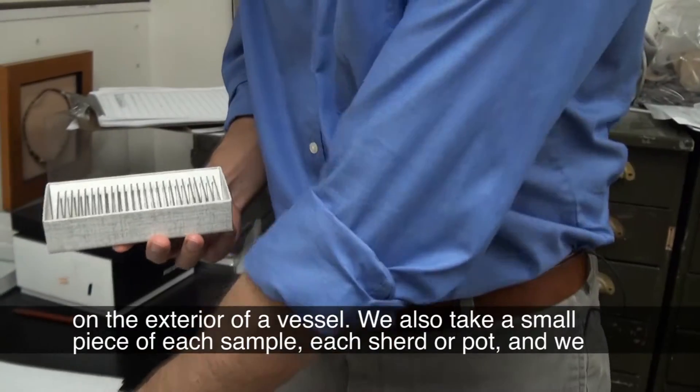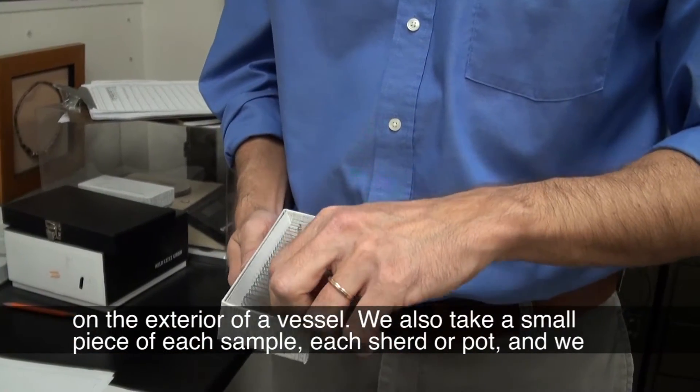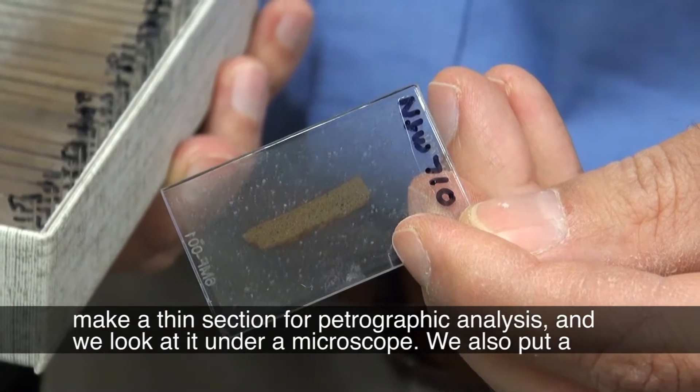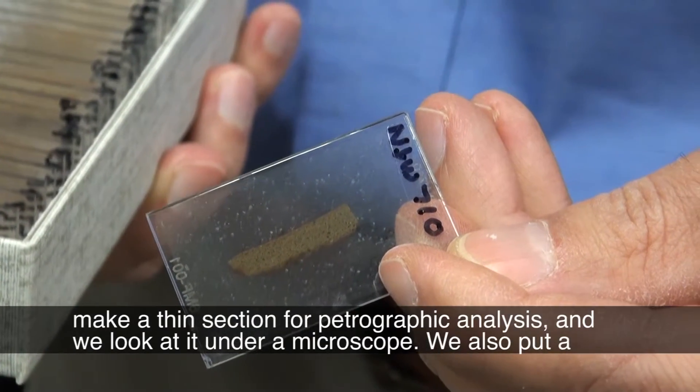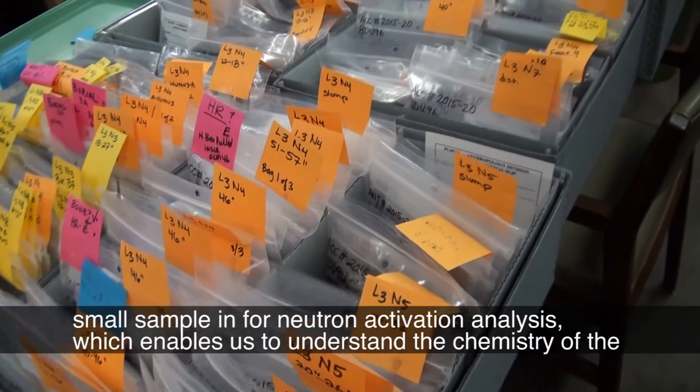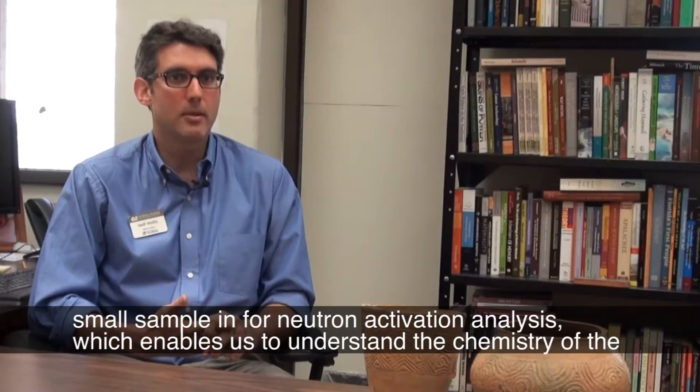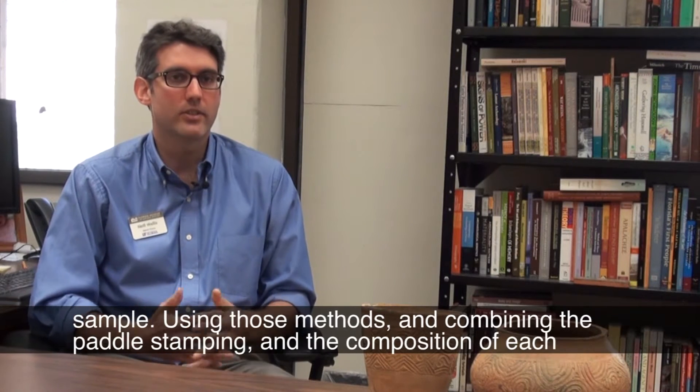We also take a small piece of each sample and make a thin section for petrographic analysis. We look at it under a microscope, and we also put a small sample in for neutron activation analysis, which enables us to understand the chemistry of the sample.